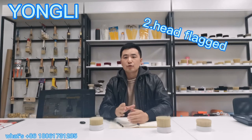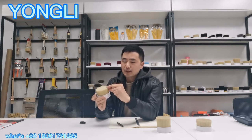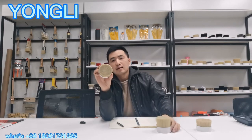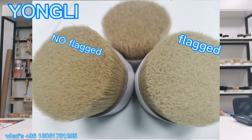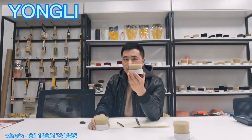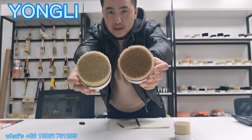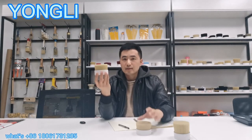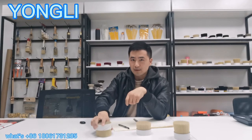The second tip is whether the head is flagged. When you check quality, you might ask your supplier about the taper ratio, but you are ignoring this one — flagged tips. The cheap one is not flagged. Napoli is flagged. This one is pure bristles, comparable to Napoli. You can see from the head they are similar. We specially make it to resemble pure bristles. Napoli with a flagged head can have good paint pickup and release.